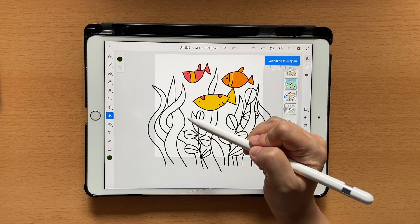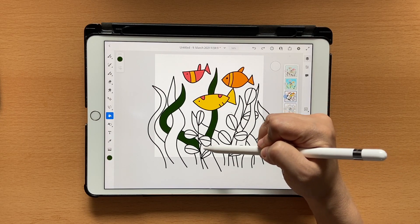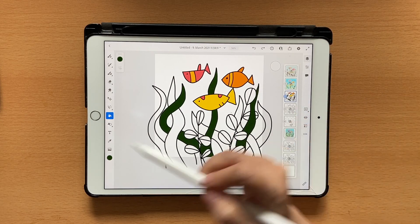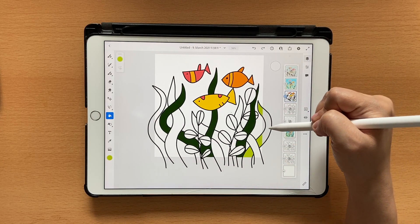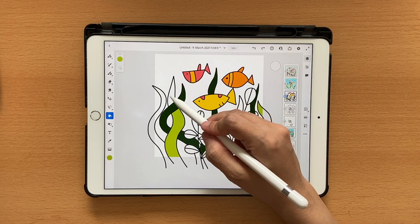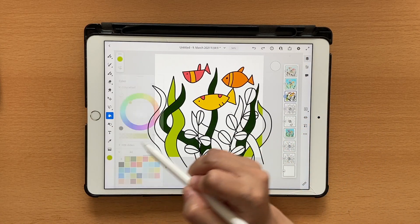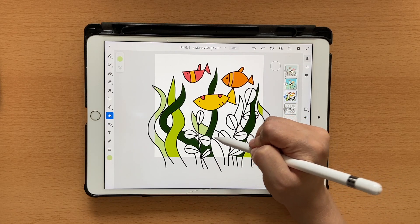Now let's color the kelp. I'll use the darker green and fill this one, this one, and these parts — make sure to color it properly. Then in here I'll use the same dark color for these sections. Next is the lighter one — color here and here. You won't be able to color parts outside the artboard but that's okay.